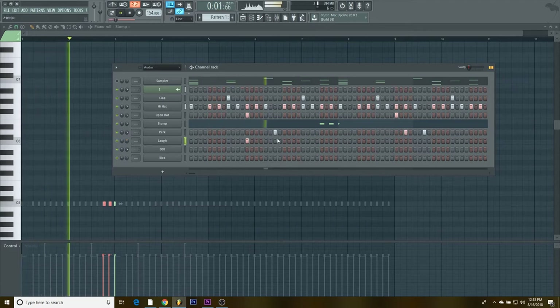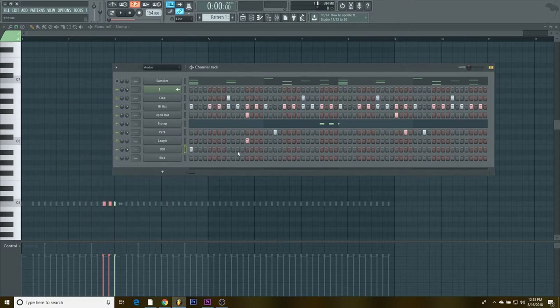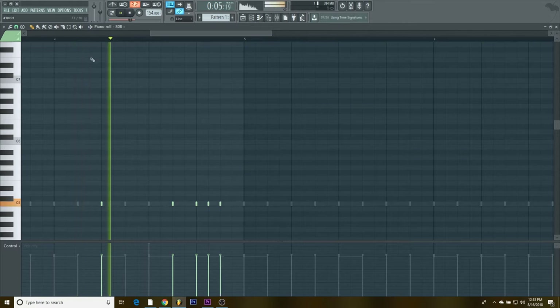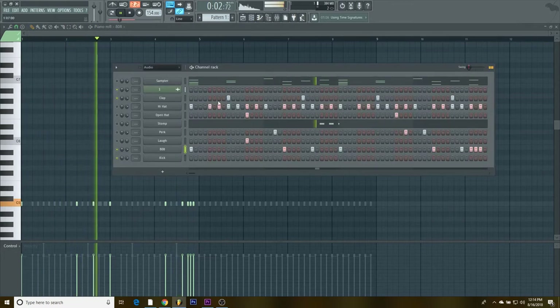Next we got my 808 — my baby right here. We gotta normalize it and reverse the polarity of it. I don't usually mess with any of this otherwise. We're gonna click in the pattern I want, maybe add a little action going on. You gotta make sure to cut it too, otherwise you get that weird distortion.